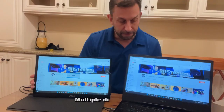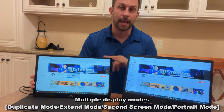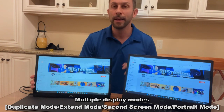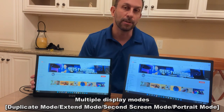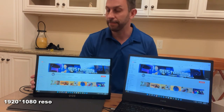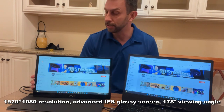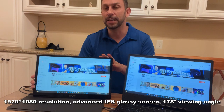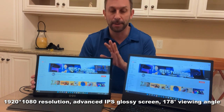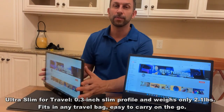When you hit Function F8 on your laptop, you can either duplicate, go side by side, do up and down, or extend the screen. There are so many different ways you can do this. Right now I just have it duplicating my screen and showing up my 911 studios.